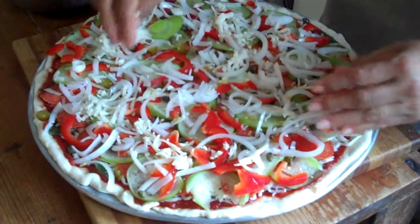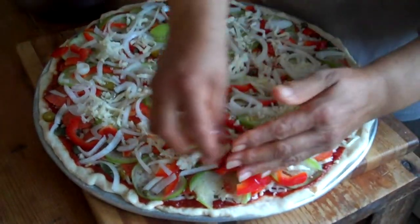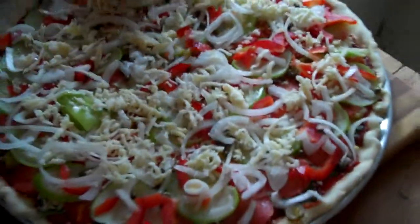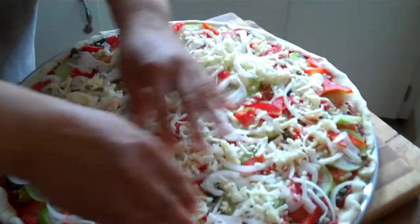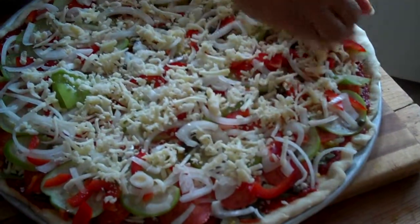So with some Parmesan on top. This is mozzarella, and then you put the final Parmesan on top. And you like it because it gets a little toasty on the top. Yeah, and toasted cheese is delicious.